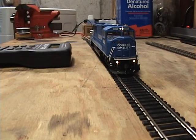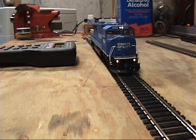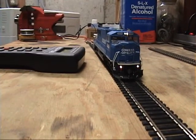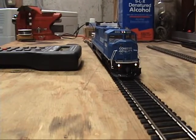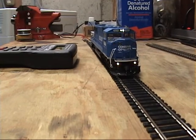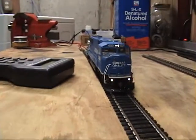You can also dim these with F4, but it only dims the top light. And unfortunately, the way NCE did these decoders, you cannot shut the ditch lights off without the headlight, which is unfortunate.